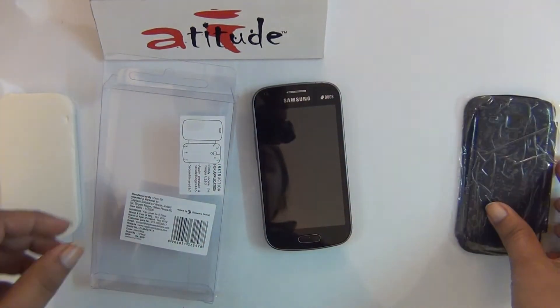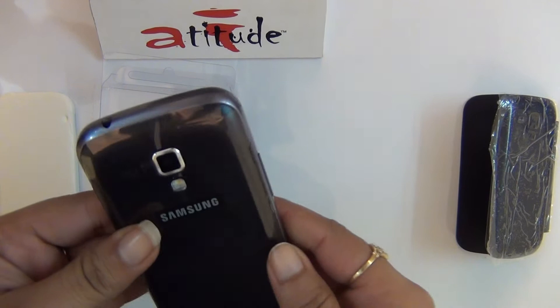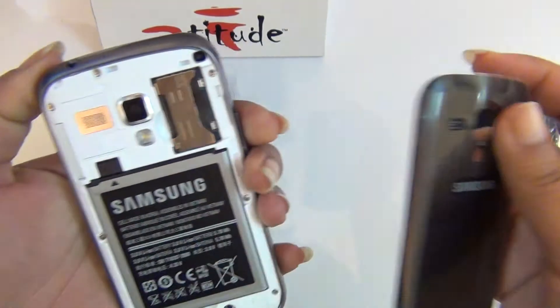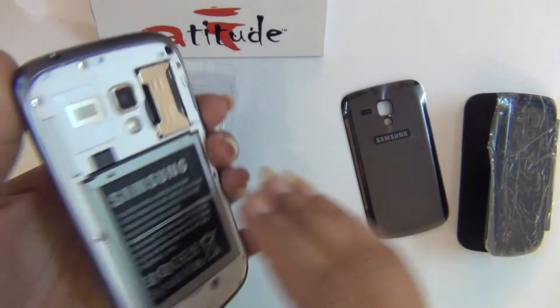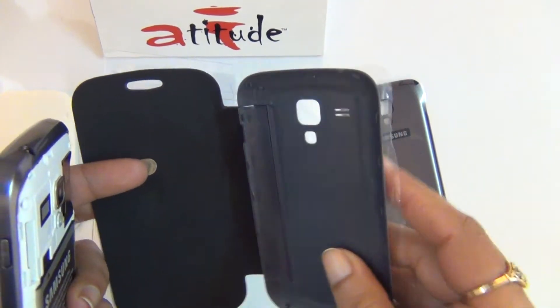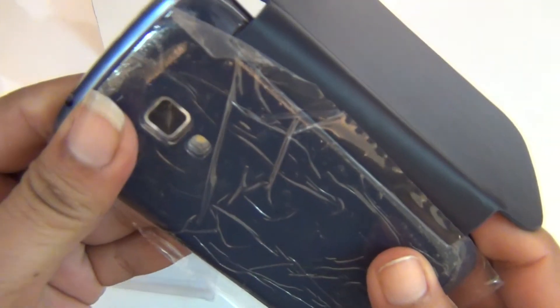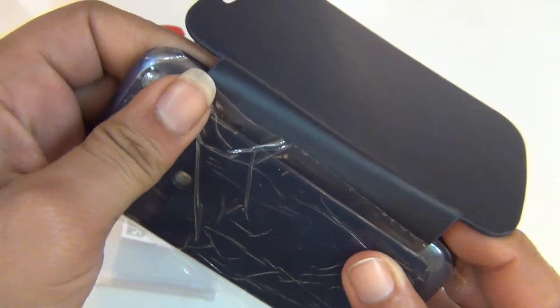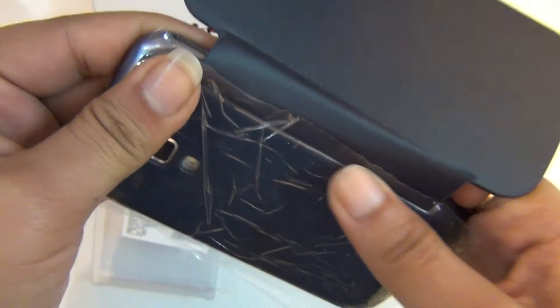To apply, first remove the battery cover which was provided with your handset. Then locate the hinges – one, two and three – and firmly secure and keep them pressed.